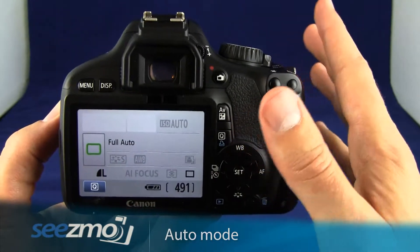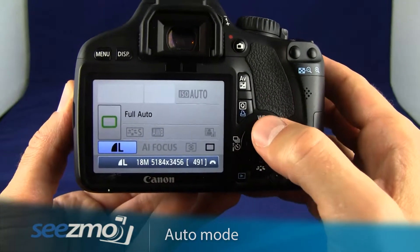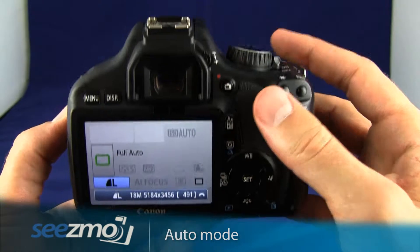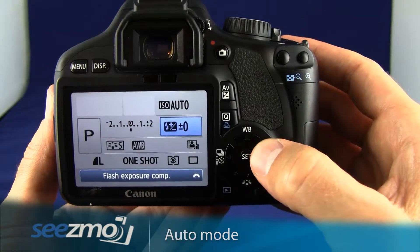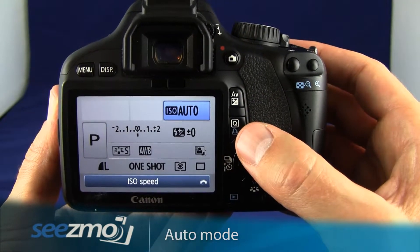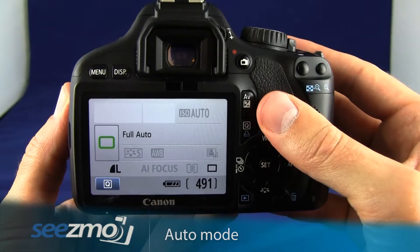The reason I don't like this mode that much is because everything is automated for you. For example, if you go into the quick menu you can see that my options are very limited. Whereas if I were to use the program mode, I can set many different functions including ISO and white balance, which can be very important. That said, the auto mode will get you really great pictures very easily.